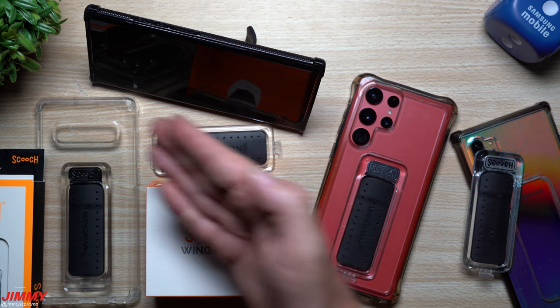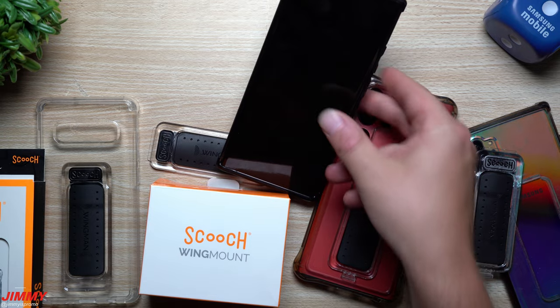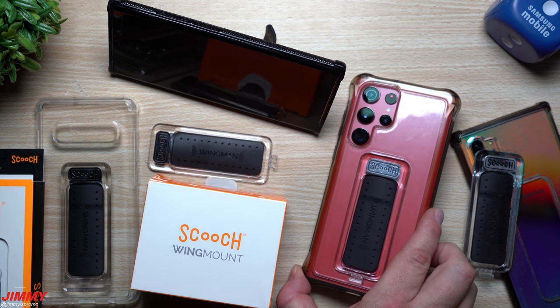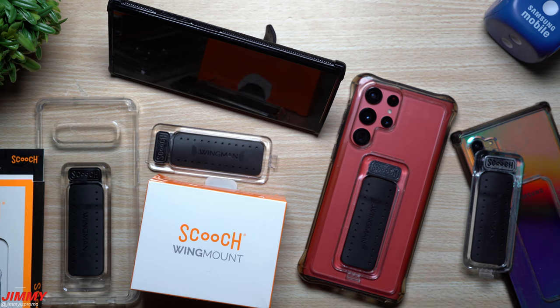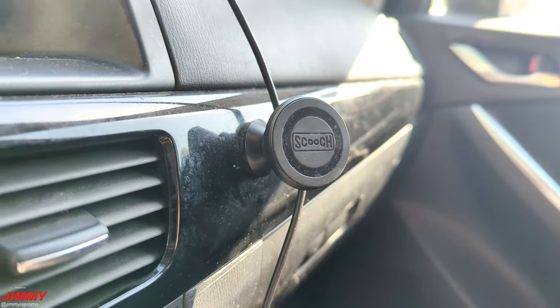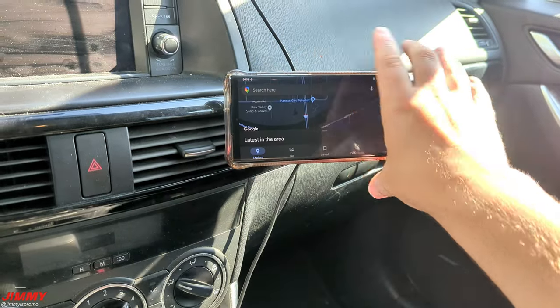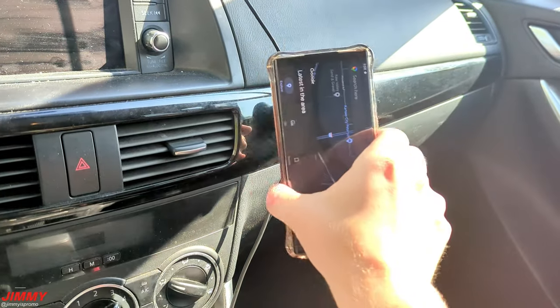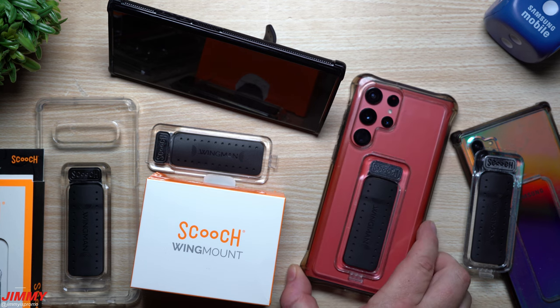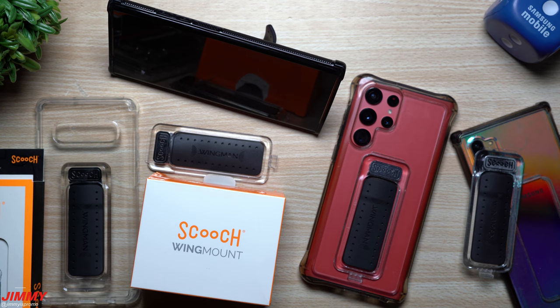This case allows you to set your phone either horizontally or vertically. You can place it inside the car vent in your vehicle, and this piece right here — it's not just showing the Scooch name, it's also metal so it'll attach to a wing mount. This mount is magnetic, so you put it inside your car and your phone simply attaches to it. It's a pretty large phone — the S22 Ultra — with a big size and weight, but it does a very good job staying in place.